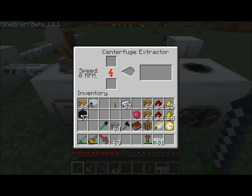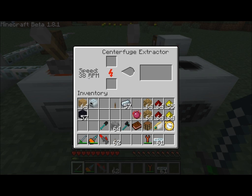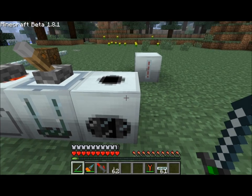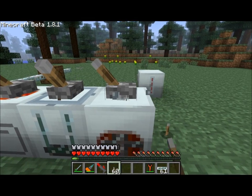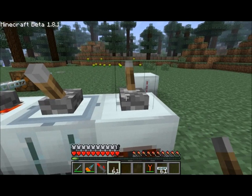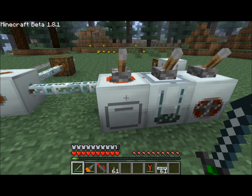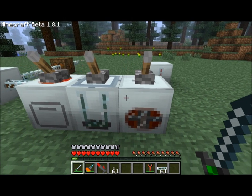Here we've got the rotary macerator — it has a speed setting, and if we apply a redstone current it turns on and ramps up its speed. The centrifuge extractor also has a speed setting, and we can turn it on to increase its speed. The singularity compressor has a pressure setting, and by activating a redstone current you get some pressure building up. I'll let these guys build up their speed and pressure and I'll be back shortly once they've fully charged up.